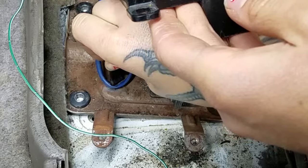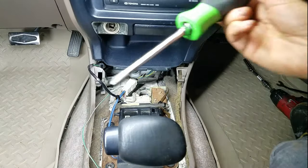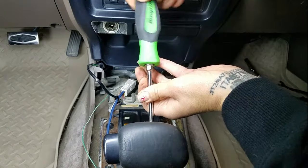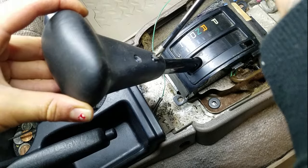Now I'm just removing this wire harness from its metal retainers. And now back again with my same number two Phillips screwdriver — I'm moving the shifter to the rear of the car and removing the two screws that are on the front of the shifter face.